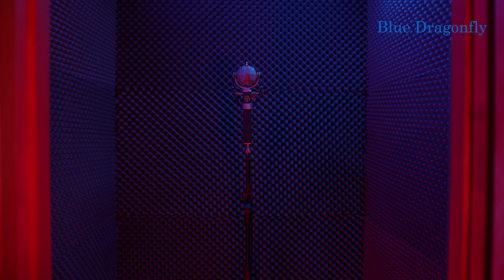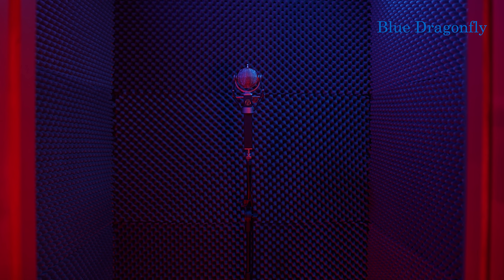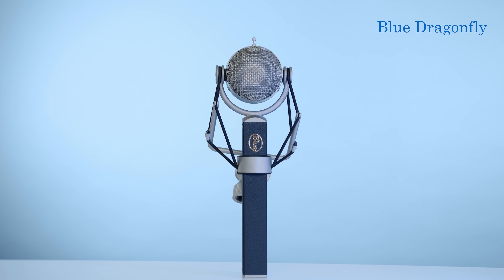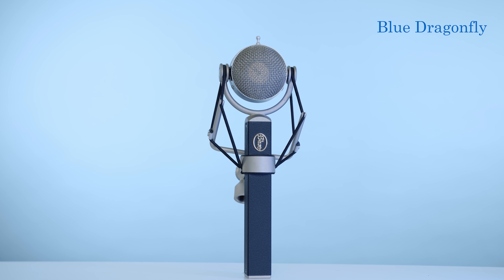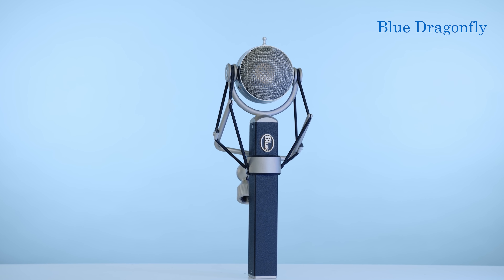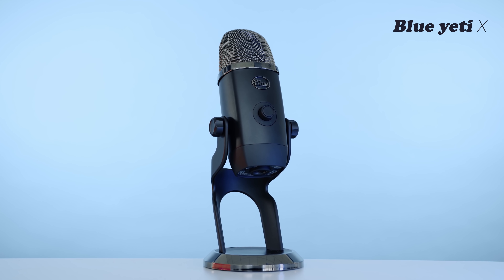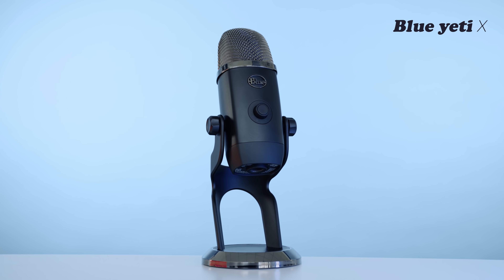Now let's switch back to the Cardioid setting. As you noticed, I was recording this video in an open room with a lot of background noise, but I also want to test these two microphones in a sound-isolated booth. You'll be able to download the RAW files in the link below. Now I'm testing the Blue Dragonfly microphone, and then the Blue Yeti X microphone — download the RAW files in the description.